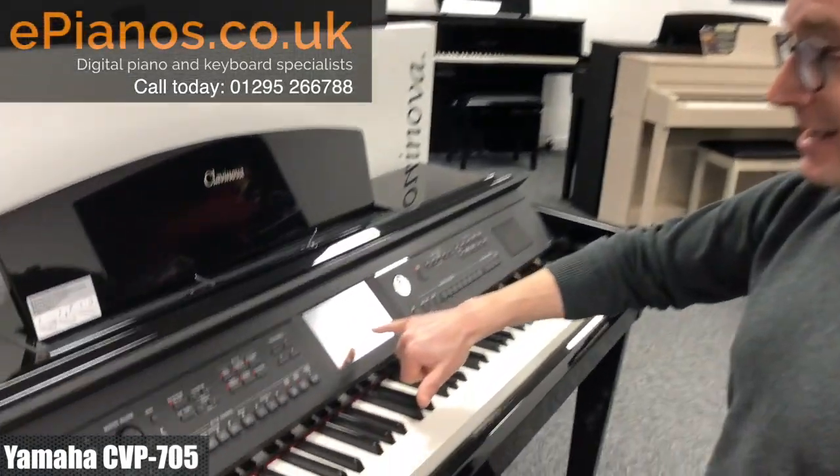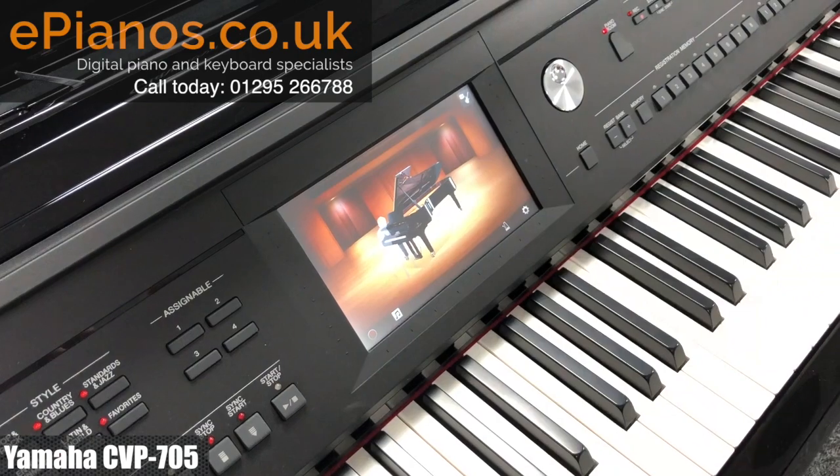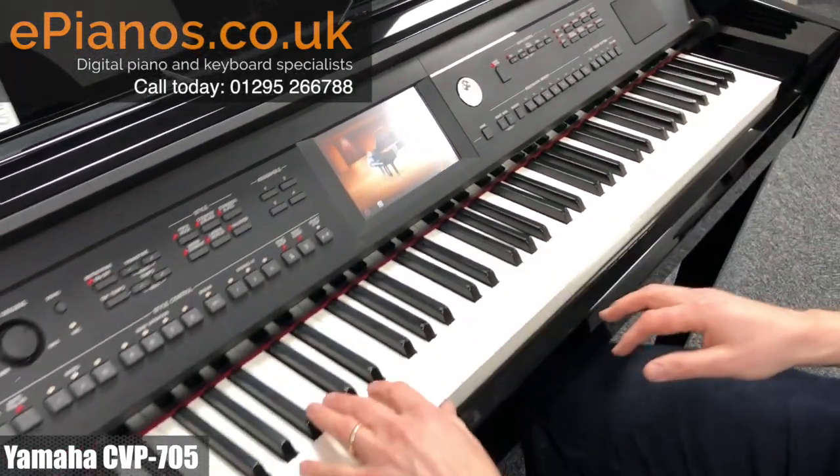One of the things I really like about these modern digital pianos is all the variations, all the different types of pianos that are built into it. This particular one has got a really nice little feature called Piano Room. If you look on the screen here, it's just a picture of a piano — it's so easy to do. This is a Yamaha Concert Grand Piano, a really elegant sounding grand piano.